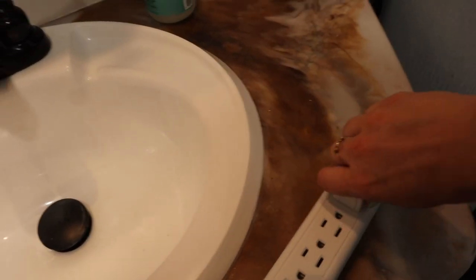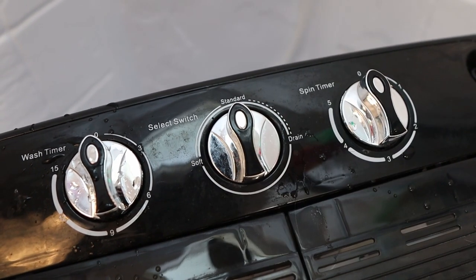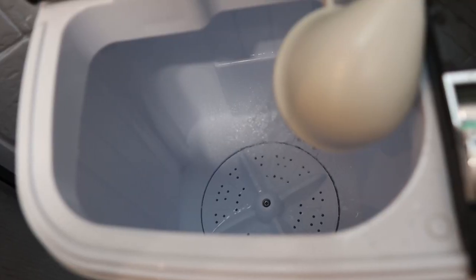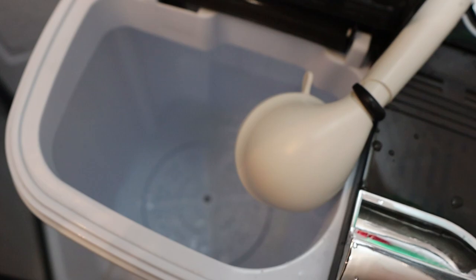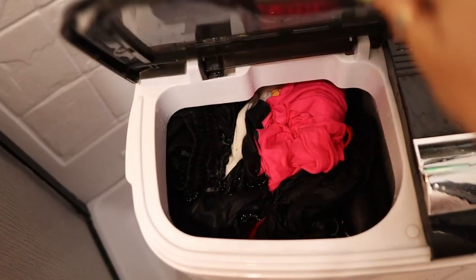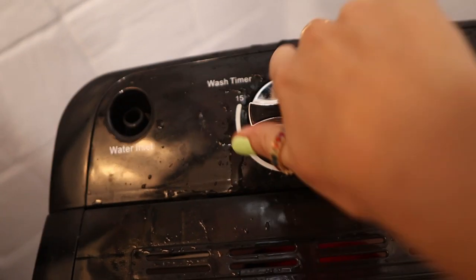First, you're going to plug the machine in. Then, make sure to turn the select switch knob to standard. If it's on drain, it's not going to fill because it will drain. Add water, add detergent, let that get all sudsy. Once it's about three quarters full, add in your clothing. Fill water the rest of the way, close her up and set that wash timer knob to 15 minutes.